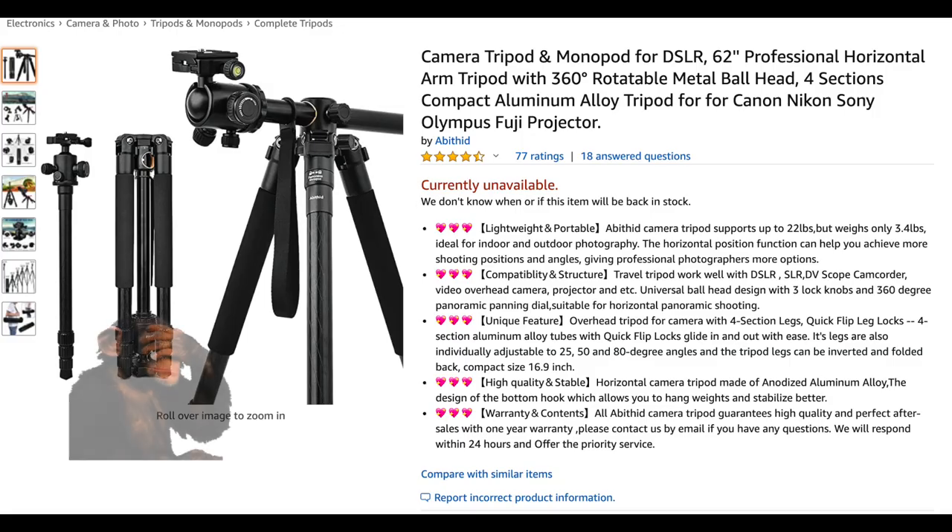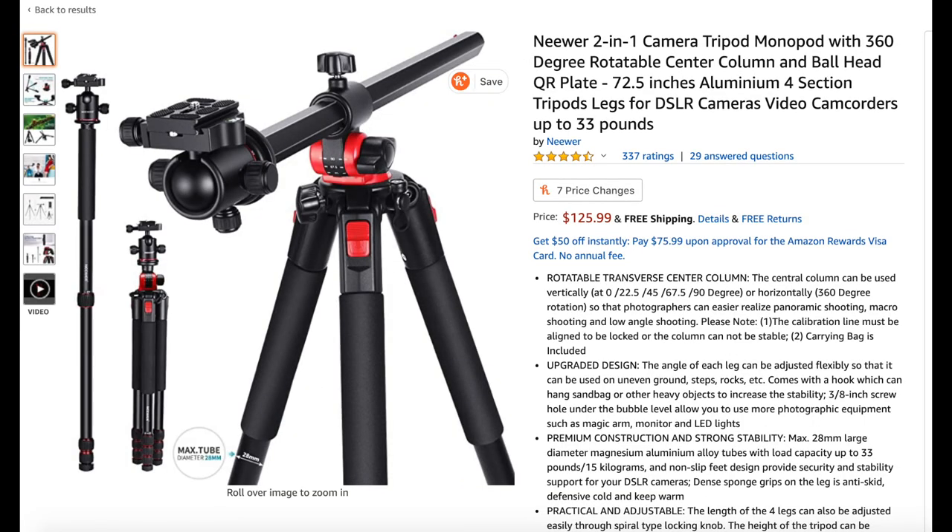So I have some bad news — during the making of this video, this tripod was literally sold out within hours. This is probably happening because of the quarantine; we're all sitting at home shopping and inventory is being wiped out, or truck deliveries are not reaching in time due to reduced drivers. But I do have an alternative for this tripod which has all the features included — it's called the Newer two-in-one tripod.